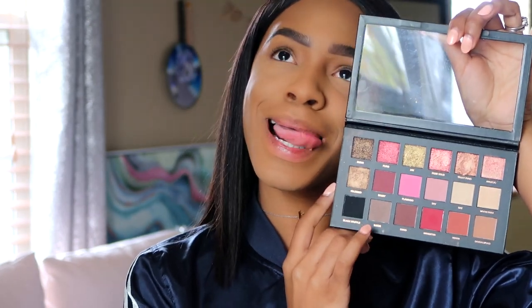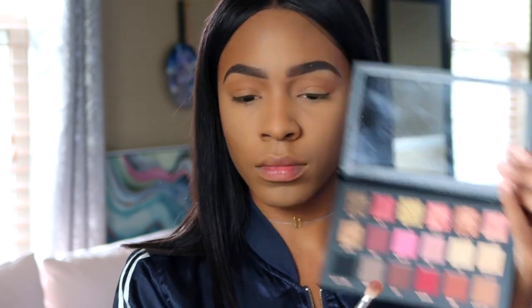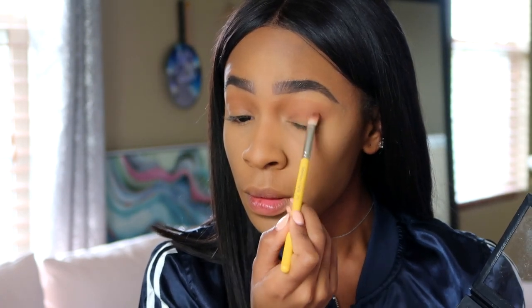Now I'm going to use the Huda Beauty Rose Gold palette — I love this palette, I've been using it non-stop lately. I'm taking the light brown color, which is basically my transition shade that I use in pretty much every look. I'm buffing that into my crease and also applying it on the lower lash line to give a little bit of shading.